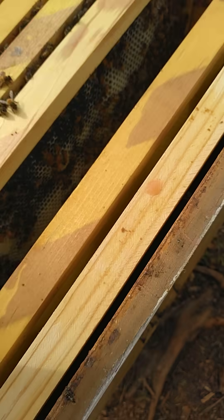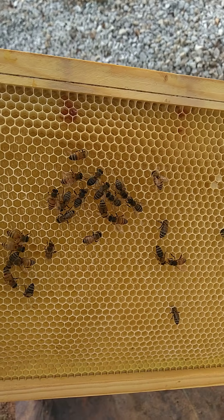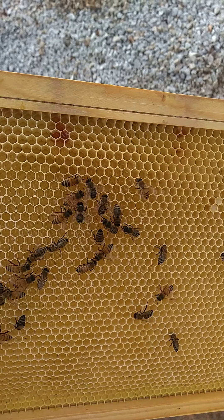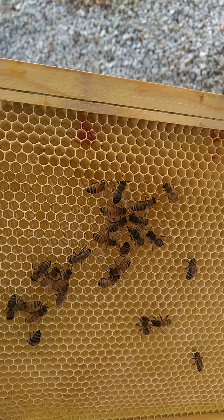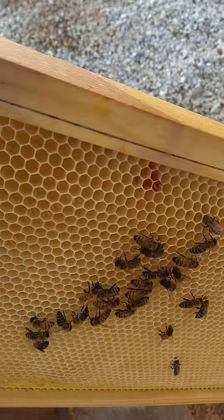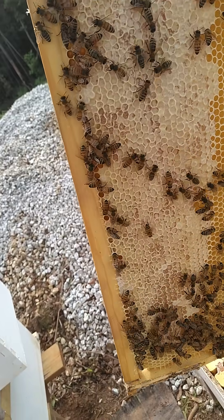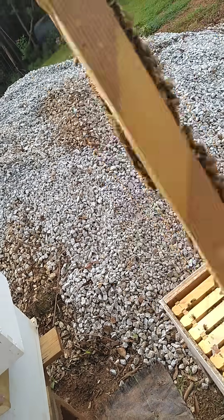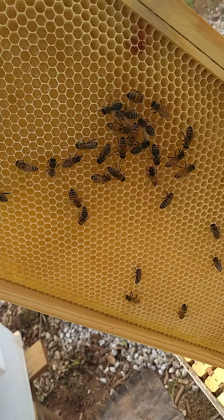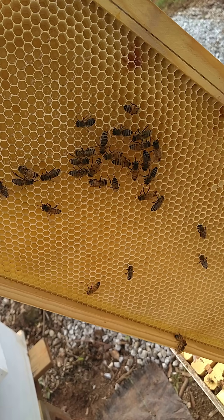This is concerning to me folks, this is why I'm making this video this morning. They're drawing out this frame right here with comb and they're drawing out that foundation and they're filling it with nectar. Let me show you the other side real quick. They're already capping this side and they say that this stuff is safe to be used with the honey supers on.